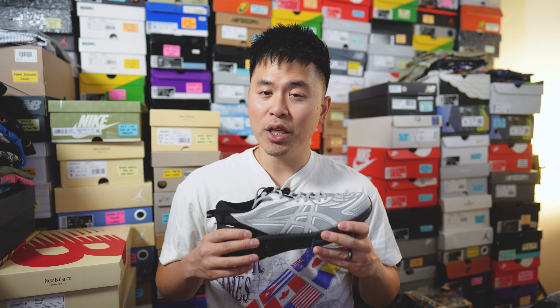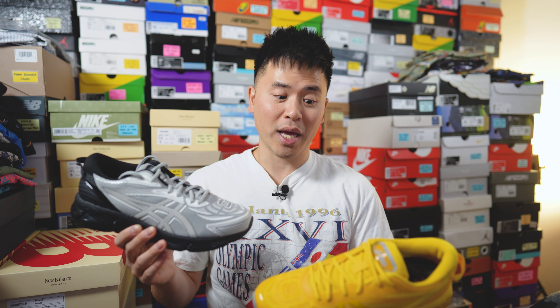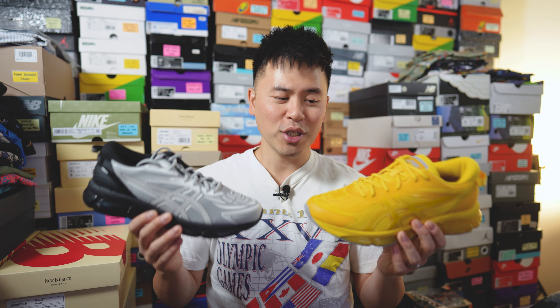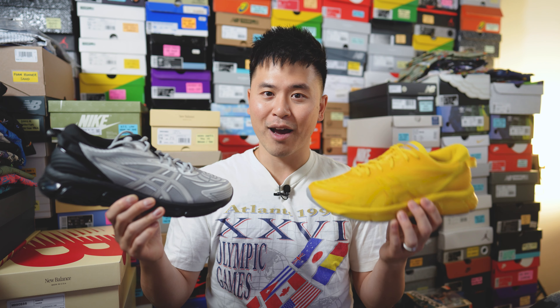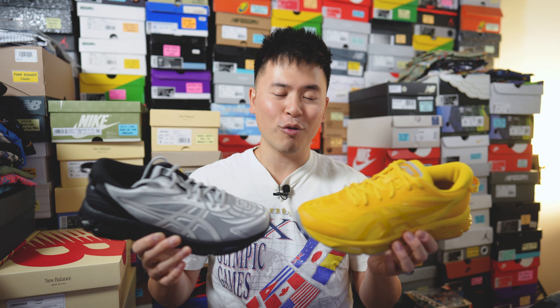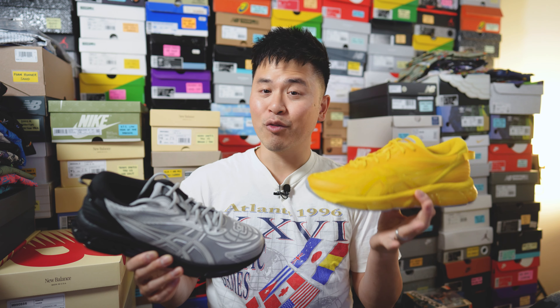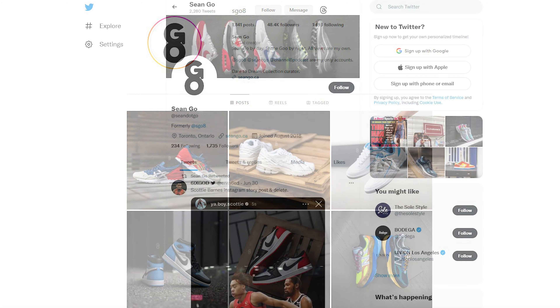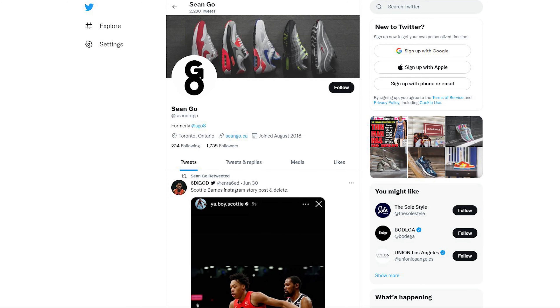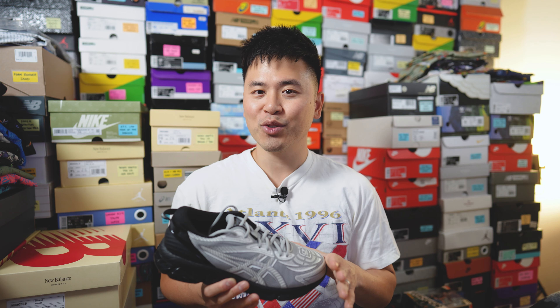Let me know in the comments what you guys think about this cement gray colorway of the ASICS and CP Company collaboration. Between the cement gray and the super loud mission yellow colorway, which do you prefer — the more muted, versatile gray, or the loud yellow that breaks all the necks? The cement gray seems a bit more popular, but I give credit to anyone who can pull off the yellow. If you enjoyed this video, be sure to like, comment, and subscribe. You can follow me on Instagram at sgo8, on X at Sean Go spelled out, and visit my website at seango.ca. Thanks for watching and I'll catch you all in the next one.